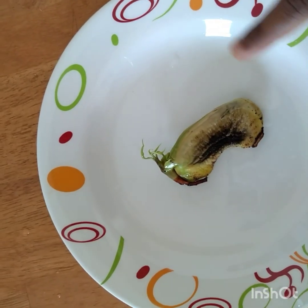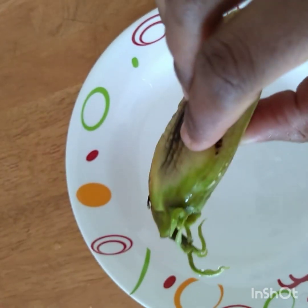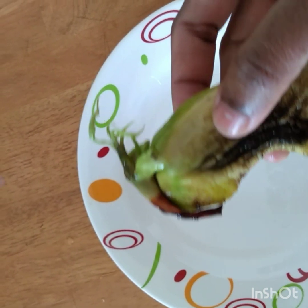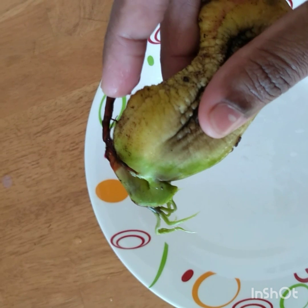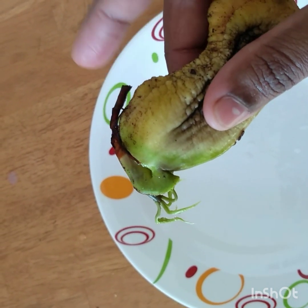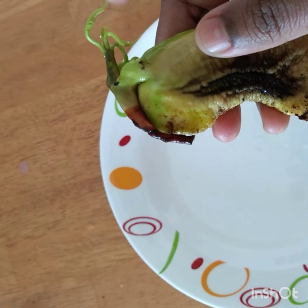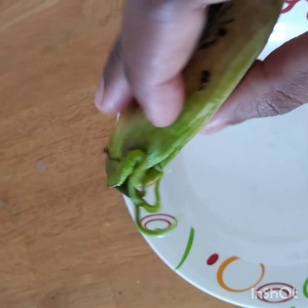Now I will use the water. I am keeping the lid on for 3 days. I put the lid on this side and it will look like this — a little bit too. Now let's make it a little.